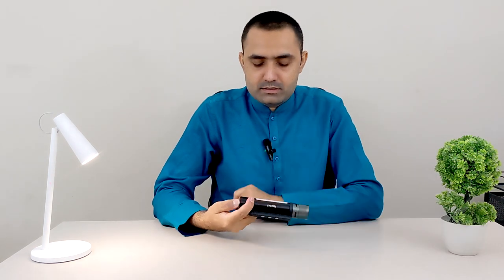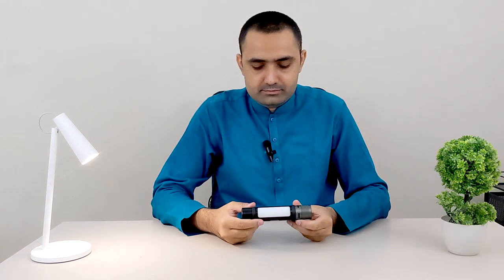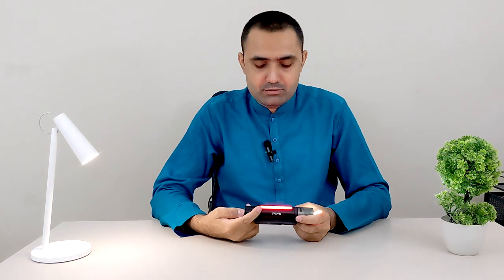The last feature is the emergency mode. Press the button for seven seconds and you get a strong emergency strobe light. You use this when you are in an emergency and you're alone or something is going wrong — it gets you attention. To turn the light off, press for five seconds.